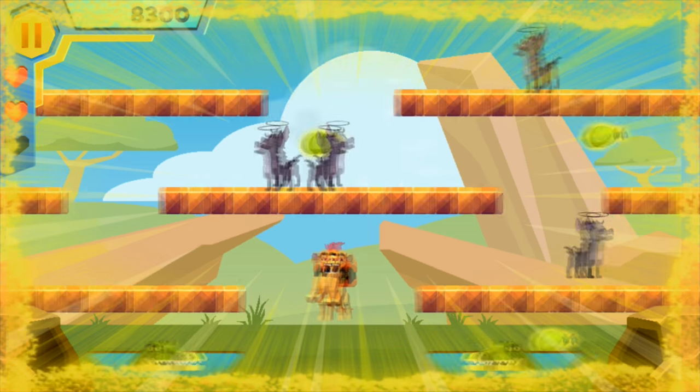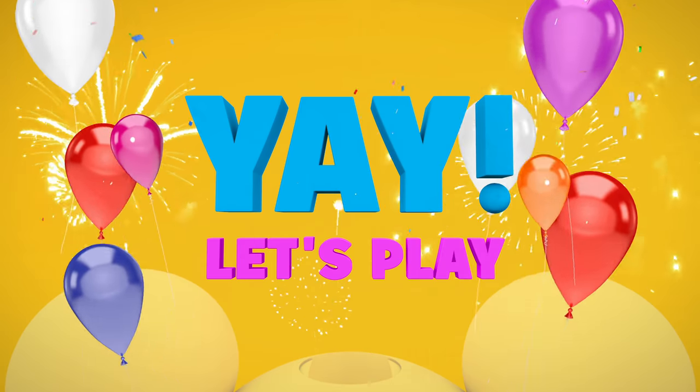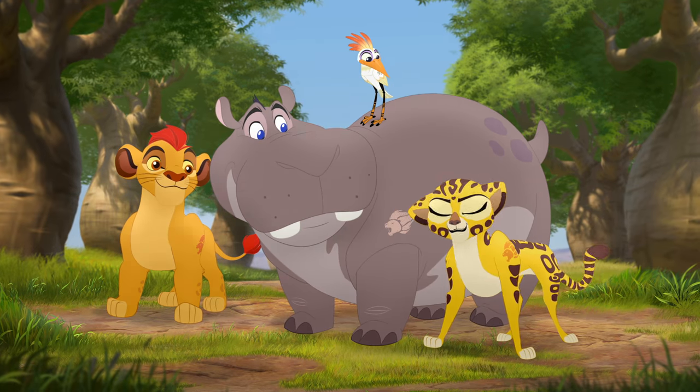What time is it? It's time to hit the Super Summer Arcade! Let's play! And today, I'm playing the Lion Guard game. Want to join me?